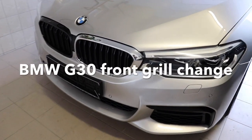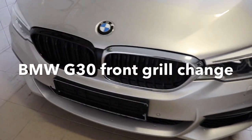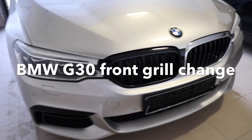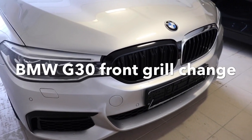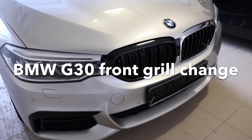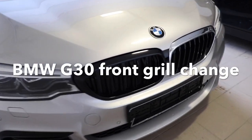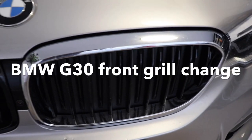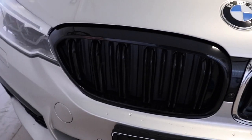This is a quick video about the BMW 5 Series front grille change. This is a brand new car, a BMW 5 Series with 254 horsepower. Now we will check how to change the original front grille to the shiny black M5 grille.